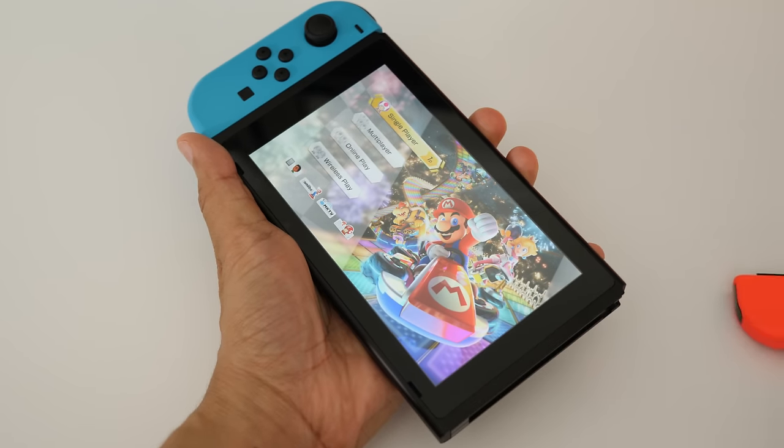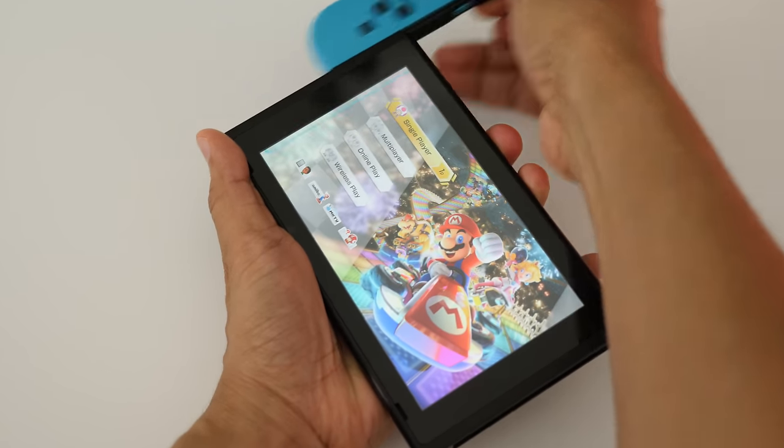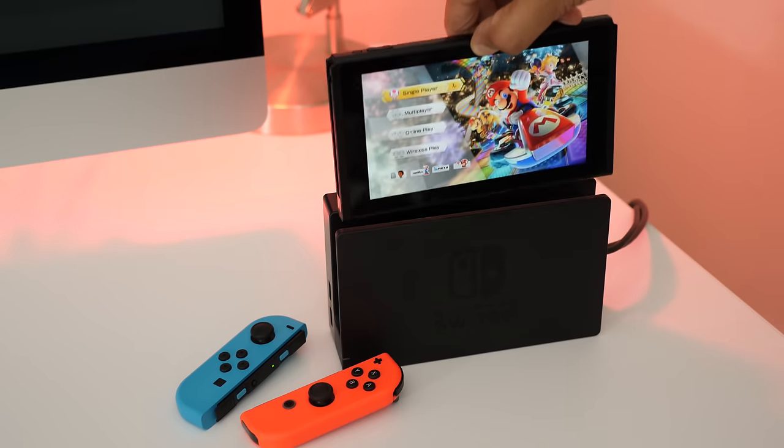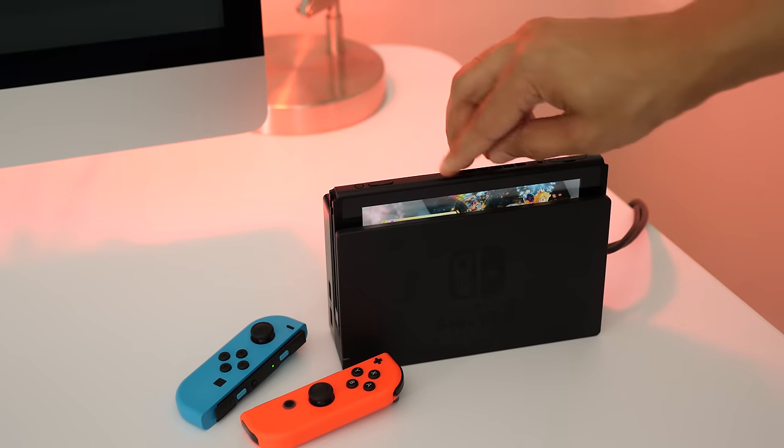We'll just remove the two Joy-Cons from the Switch — one and two. So here's our Switch, Joy-Con-less, and we'll go ahead and dock it just like that.